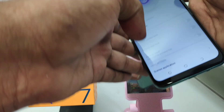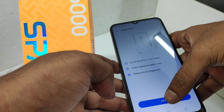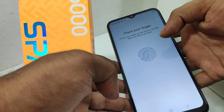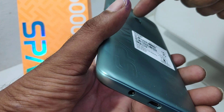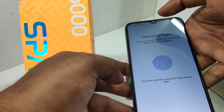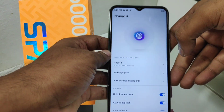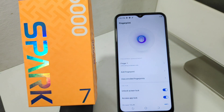Add your fingerprint on the back of the phone. Click Next and touch the fingerprint sensor again and again until the fingerprint sample slot is full. Your fingerprint is successfully added — click Finish. That's all! Thanks for watching. Please like, share, and comment.